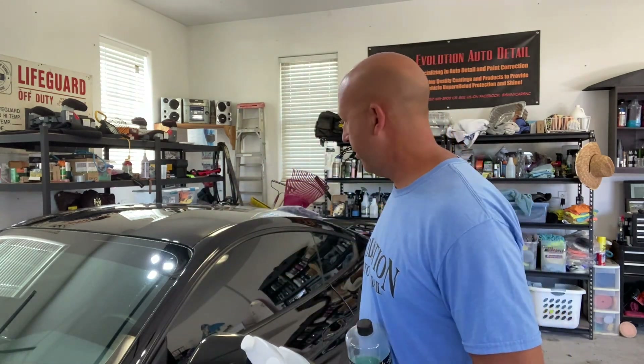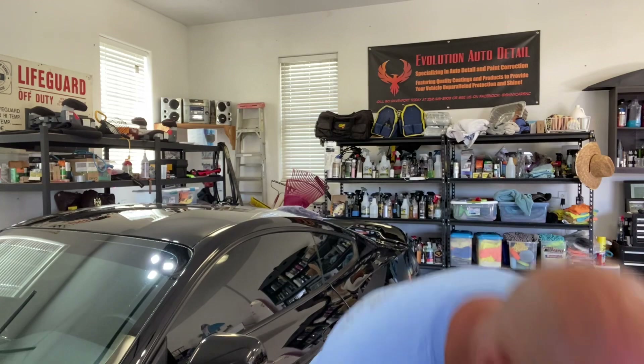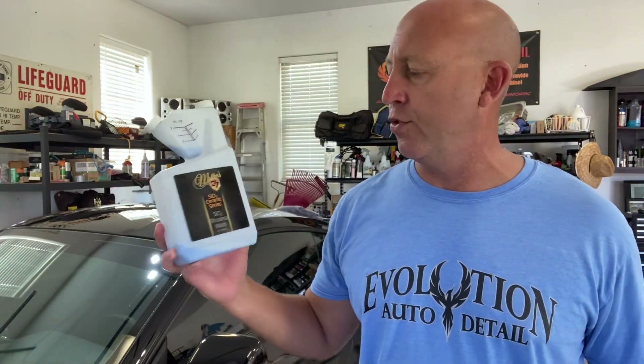Hey guys, Bo Davenport here with Evolution Auto Detail. Today we're going to be working on my 2015 Mustang GT. We're going to be revisiting waterless washes, or rather rinseless washes. We've done a video in the past highlighting McKees 37 N914 as a rinseless and a waterless, and today we're going to switch gears and use their SiO2 rinseless wash.